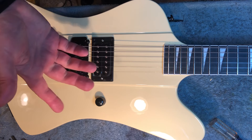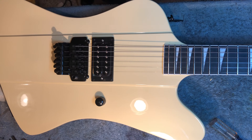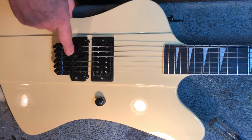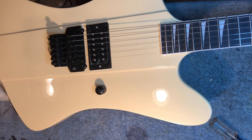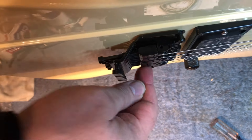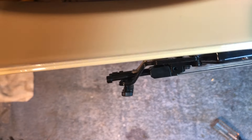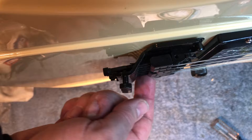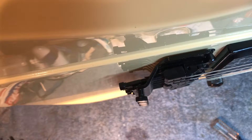I haven't even plugged it in and I'm not even going to bother — I know this pickup is garbage, it's going to get chucked right into the trash. The trem is garbage, it's a paperweight. The fine tuners are tough to see here, but look how far they stick up off the body — that's ridiculous. And look at the airspace underneath the saddles. I've never seen any Floyd Rose or any knockoff that has that amount of airspace. Hopefully that huge gap is the difference in action that I need.